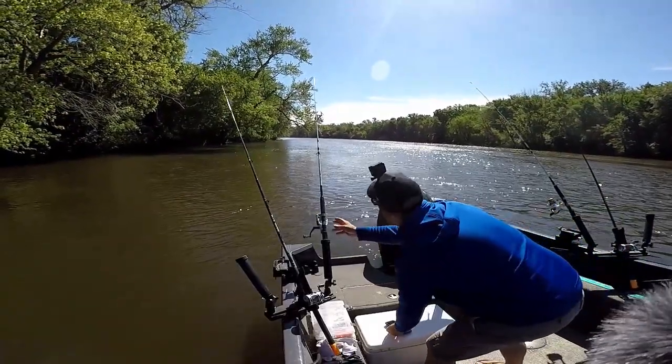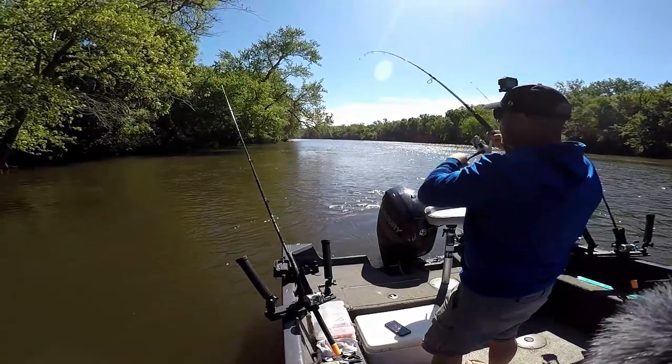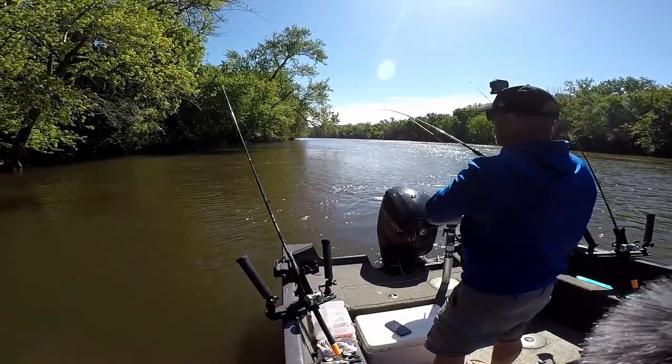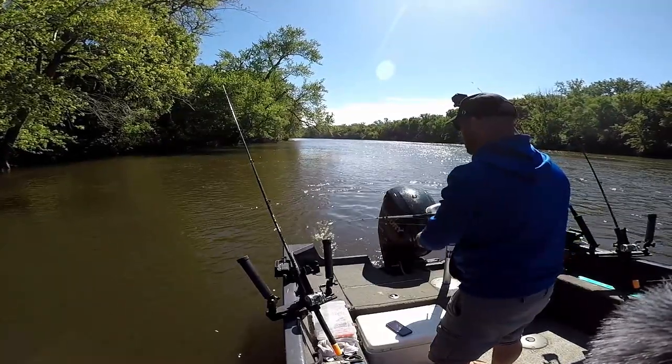Got a fish! Got a fish! Got him. I think he came off — he's swimming at me. Came off. Damn it.